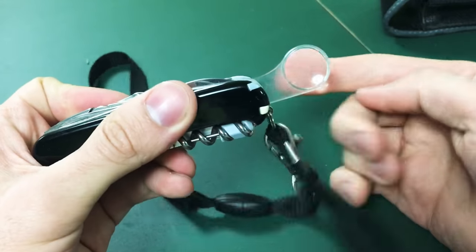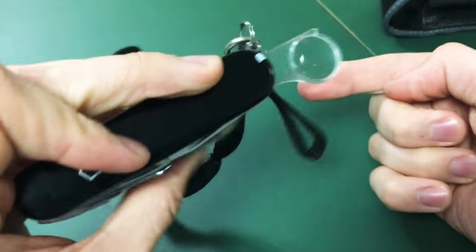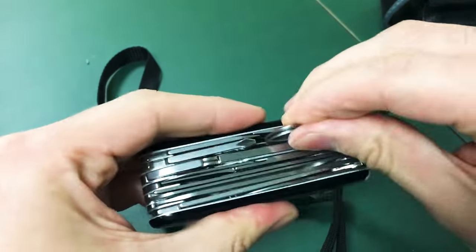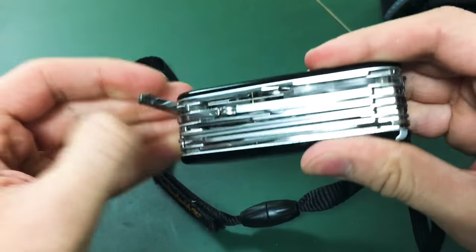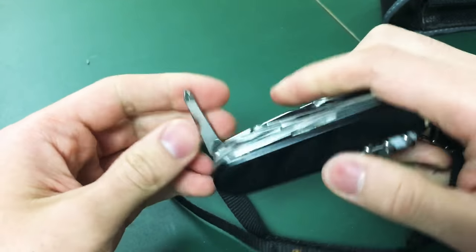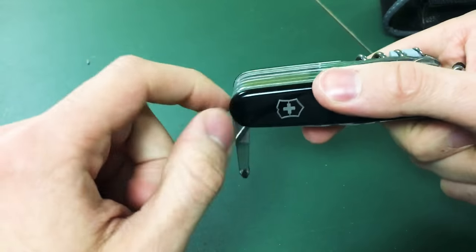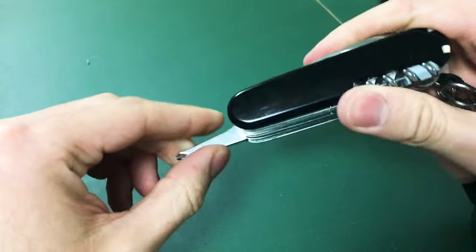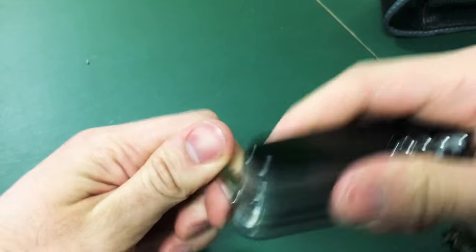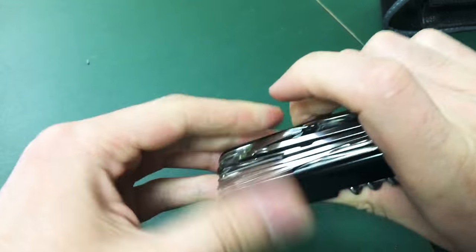Magnifying glass — works, a little dirty. You've got the Phillips screwdriver with two positions: you can keep it in this position to work with it pointing vertically down, or you can extend it so you can get a full grip. It does lock in place somehow.